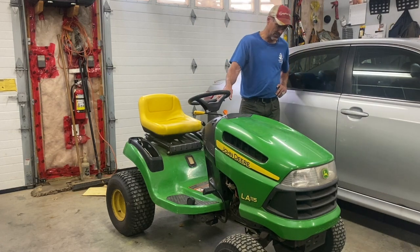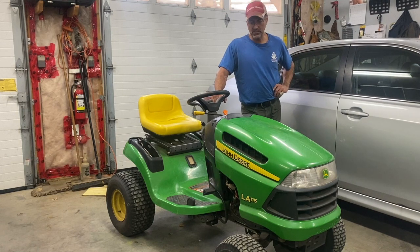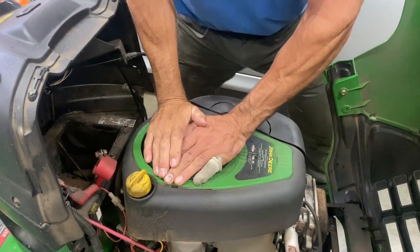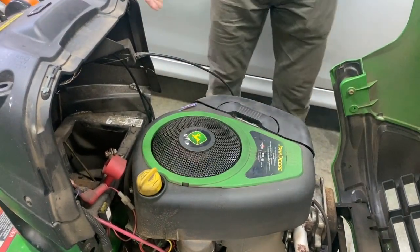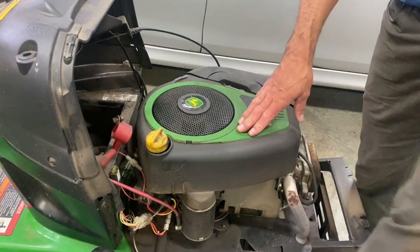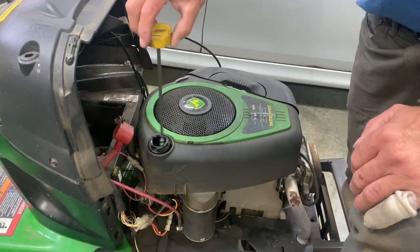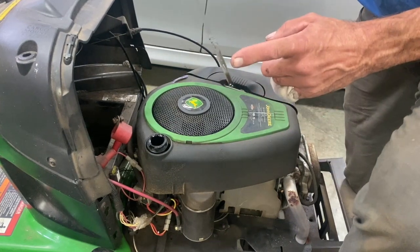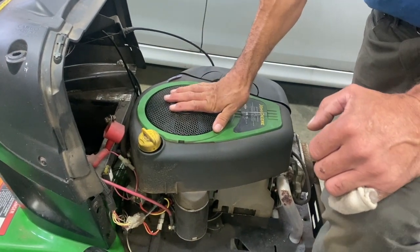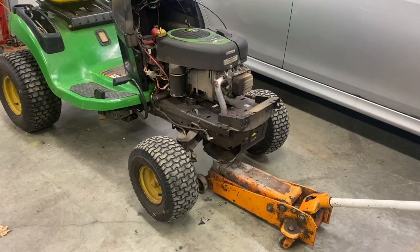Welcome back to the channel. Today I got this LA115 that I picked up about a month ago. The motor seized up in it, as you can see. I think I had like three or four of these come in my shop this month, all the same thing. I checked the oil and it's low — just enough to make the motor heat up, seize up, and break the connecting rod.